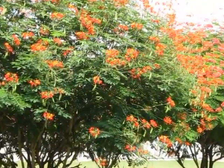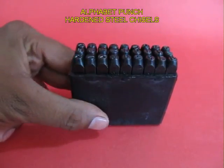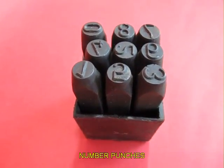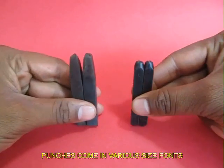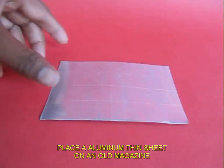Look at the colourful flowers of these trees — they give us so much. Now you need an alphabet punch set; these are like hardened chisels. These are number punches: 1, 2, 3, 4. These letter punches come in various font sizes, big or small.